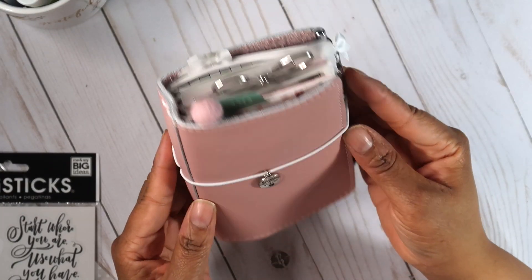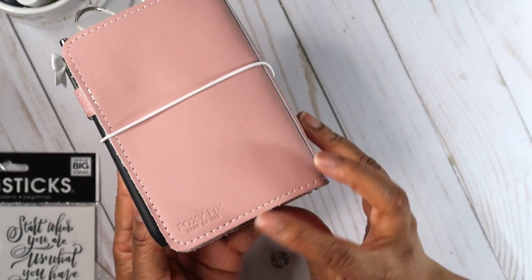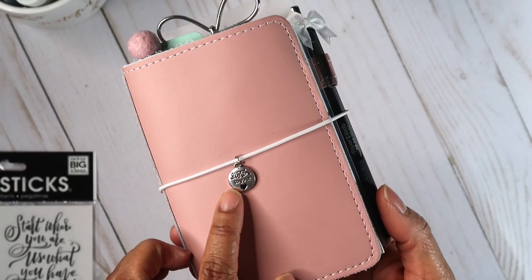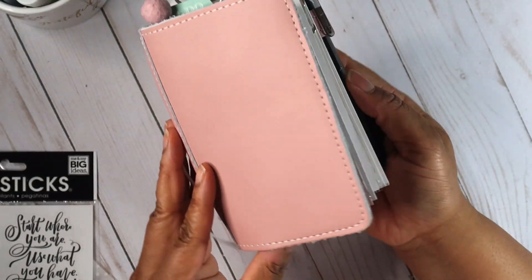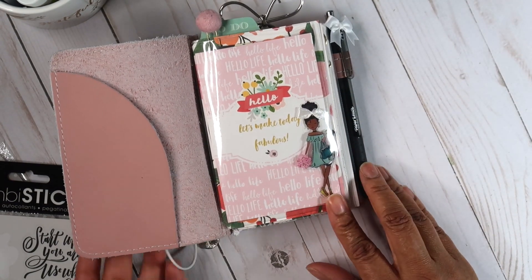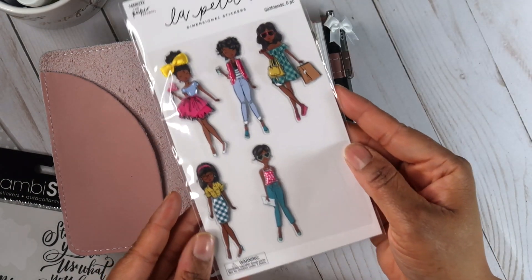Let's move on to the planner flip-through — this is one of my favorite types of videos to watch. Just to reiterate, I am using a number two travelers notebook from Foxy Fix in a soft ballet pink color called mochi, with white stitching and white elastics. If you want more information on the Foxy Fix planners, check the description box below. A quick thank you to those who have been clicking the links — I really appreciate your support. Now we're looking at the interior of my planner setup.